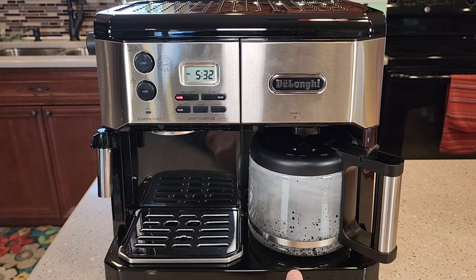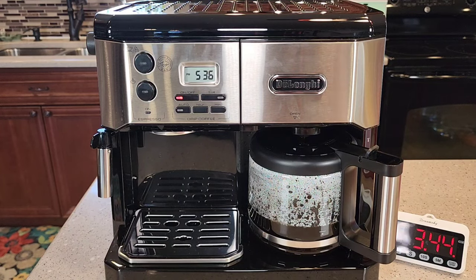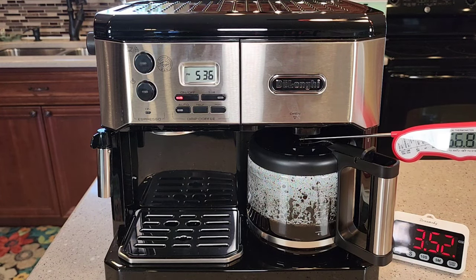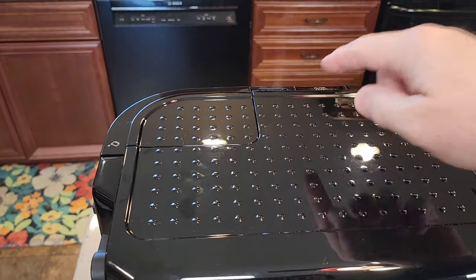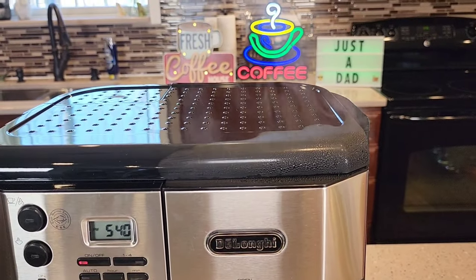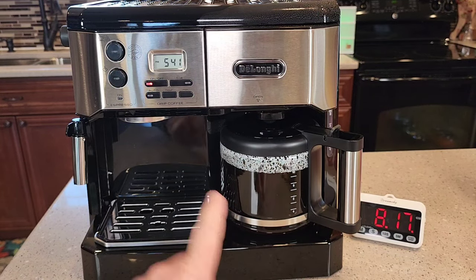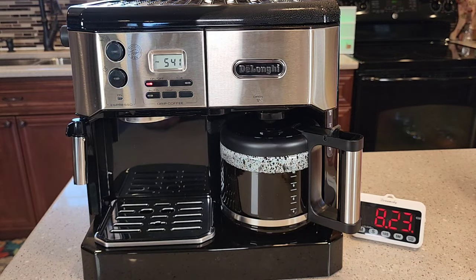It's a relatively quiet coffee maker at first and it starts brewing right away. After about four minutes it was at the five-cup mark. Coffee coming out the bottom is about 175 degrees. We do get some steam out of this little steam hole right here, and the top does get a little hot. At around the eight-minute mark it is completely done brewing the 10 cups of coffee. It does not beep to let you know it's done, and this light stays on to let you know the warming plate is still on.